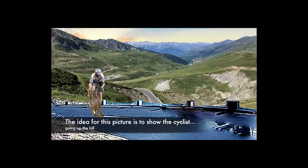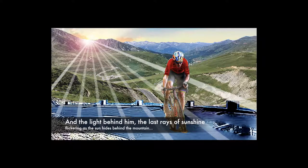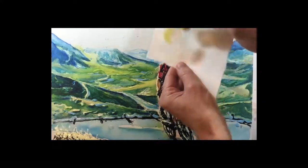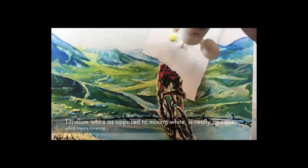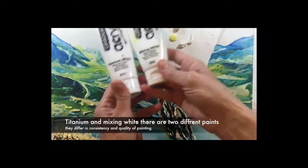The leading idea for this picture is to show the cyclist going up the hill, with the last rays of sunshine flickering as the sun hides behind the mountain. To achieve the effect of light I'm going to use some acrylic paint — titanium white, as opposed to mixing white. Titanium is really covering, and titanium and mixing white are two different whites.